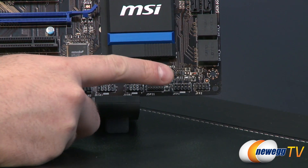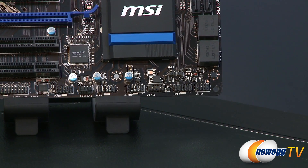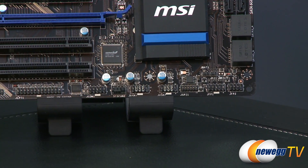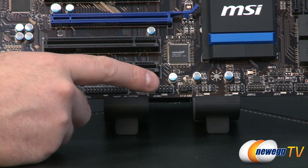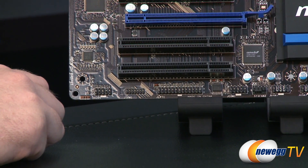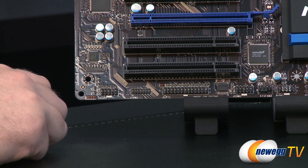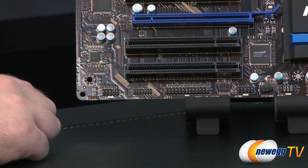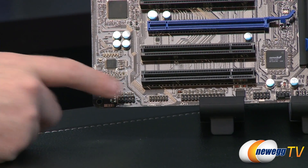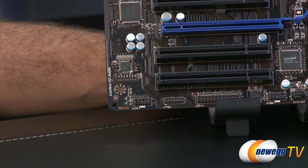Starting off down here, we have FP1 and FP2 — those are your front panel headers, so you want to connect your front panel leads from your computer case to those. You also have some USB headers, a system fan header, a COM header, an LPT printer header for older printers, a trusted platform module header, and an audio header in the lower left for your HD audio.